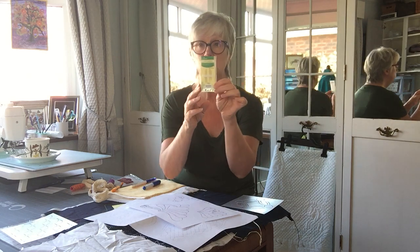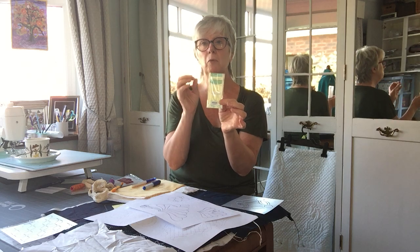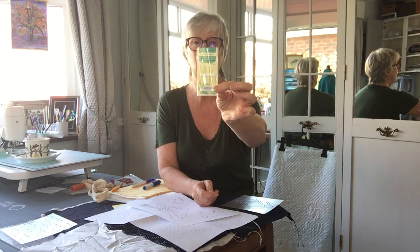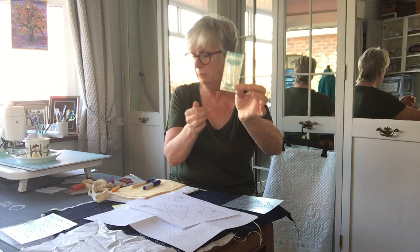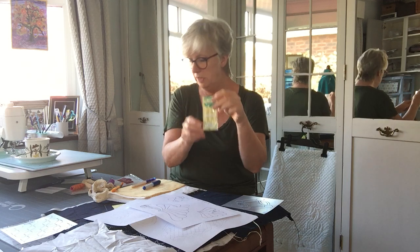Needles — hand stitching needles need to have a sharp point, depending on whether you're going through just a single layer of fabric or whether you're including the wadding. These are sashiko needles, but again, use what you've got. As long as you can get your thread through and it's sharp enough — don't use a bobbin needle because that's going to be blunt at the end.